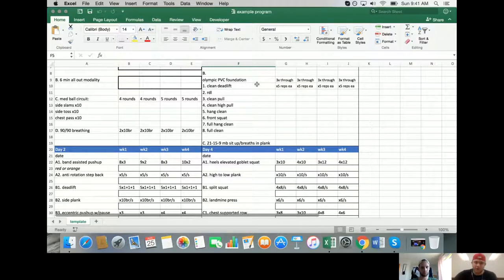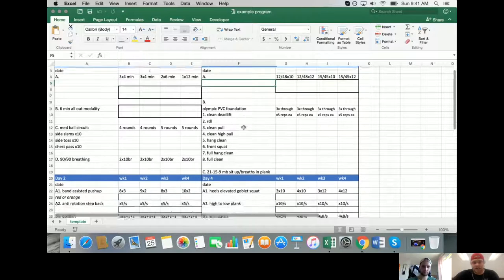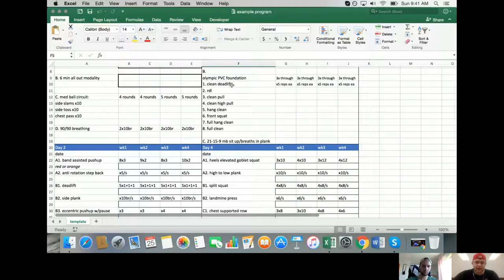The Olympic foundational day is the most basic PVC-based Olympic lifting day possible. Eventually you transition to a weighted PVC, then a barbell, then a few select movements. There's still a long way to go - she'd need to learn to front squat really well before even approaching the Olympic lifts.